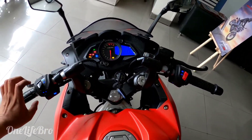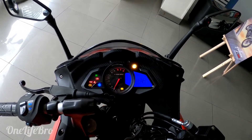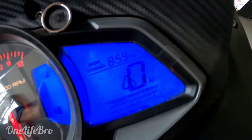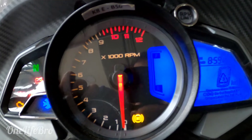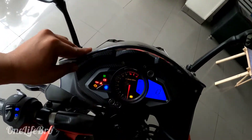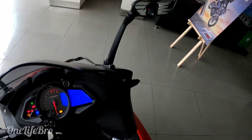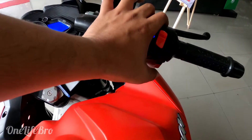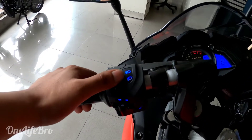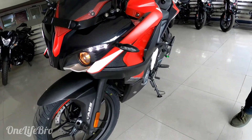The clip-on handlebars — the instrument cluster has a digital meter and an RPM meter. There is a lot of multi-information display and Bluetooth connectivity. The mirrors are good along with the windshield. The seating position is good. The switchgear is good. At night time it glows and has dim settings.